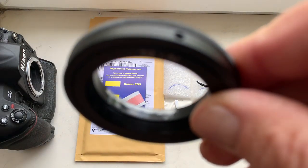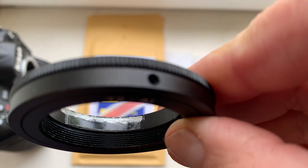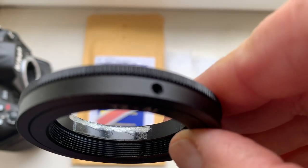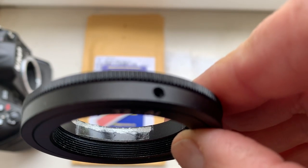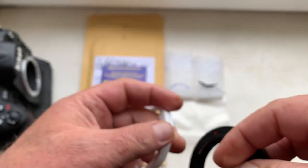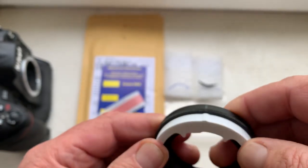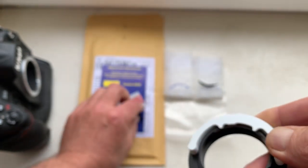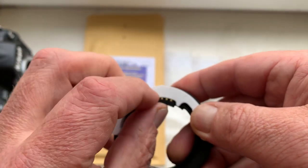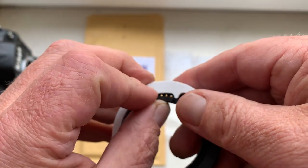I install double-sided adhesive tape on the internal side of the adapter, removing the black paint when installing the chip. Then install the caliber and install the chip from the caliber.